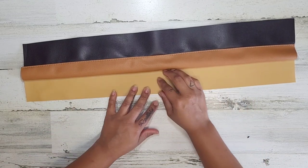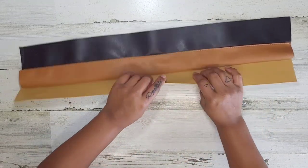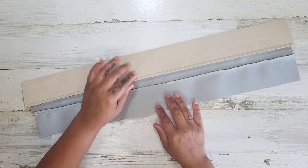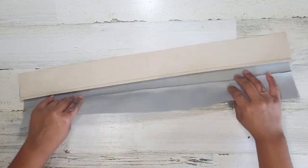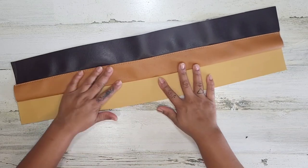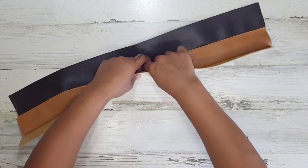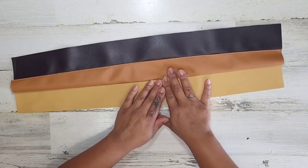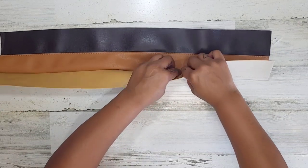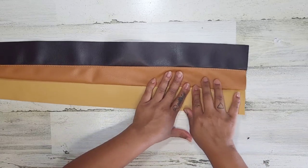So whenever I go to fold that seam, it naturally wants the seam allowance to go that way because this doesn't want to bend. I don't like to fight it too much — I don't want to be fighting it and making it go this way and now it's got a weird groove. So that's something to consider when you're doing this as well with your seam allowance.